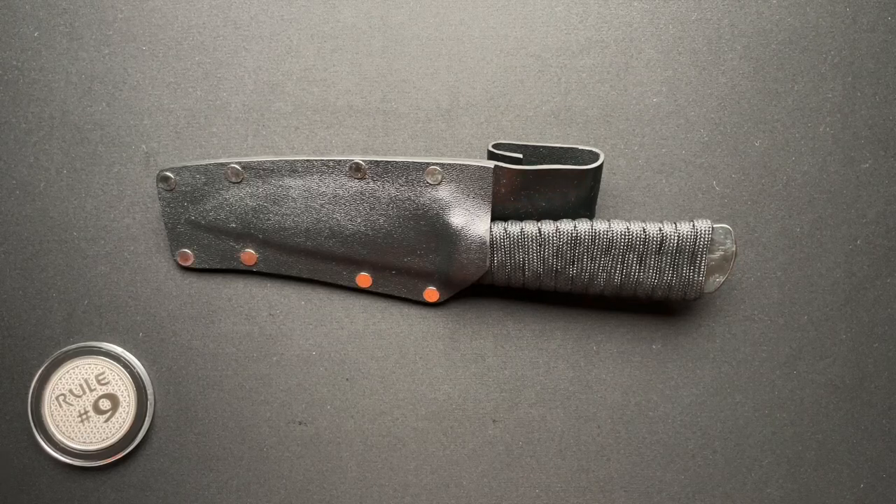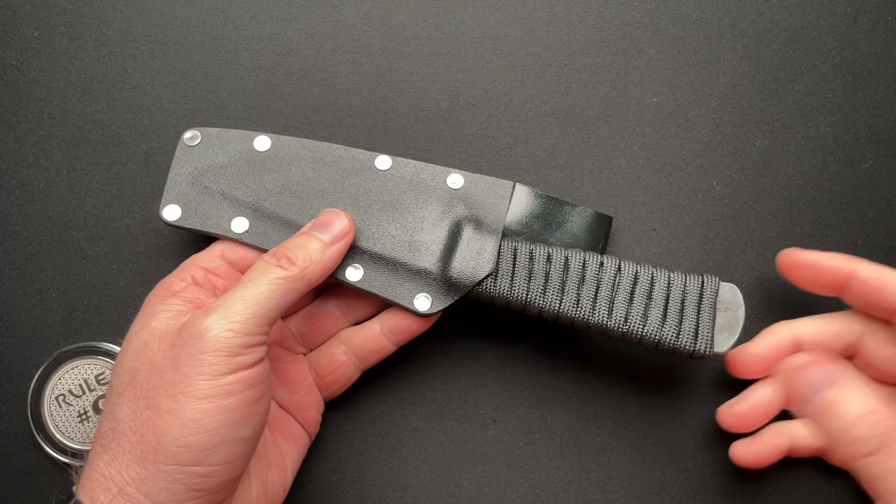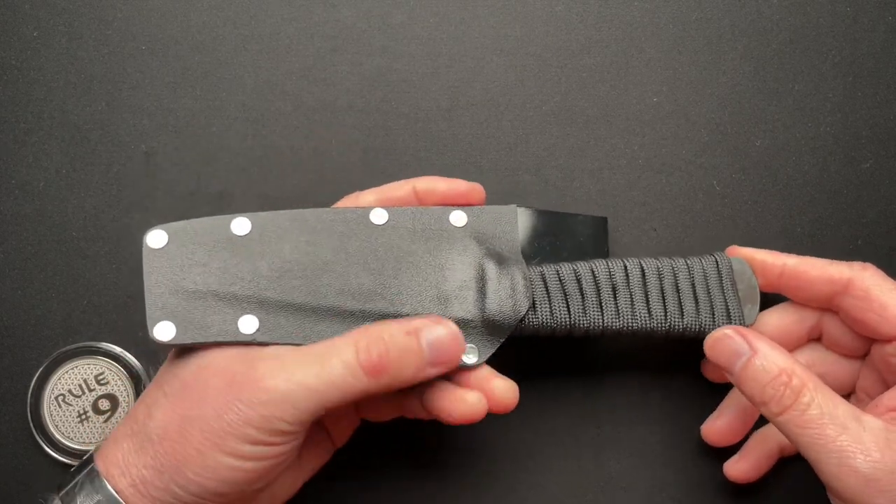Howdy, folks. We have a fixed blade to talk about today, and I'm not going to go through all of the specs and measurements and everything like that, because this is really a — I guess we'll call it a custom. This was made by Thomas Hacker, who was on Forged in Fire.